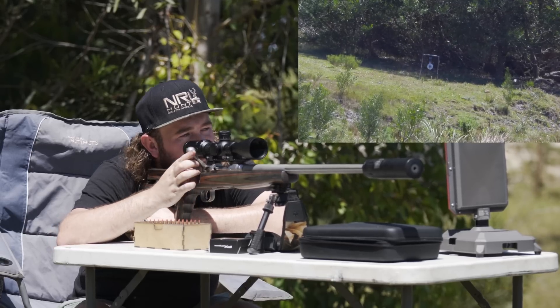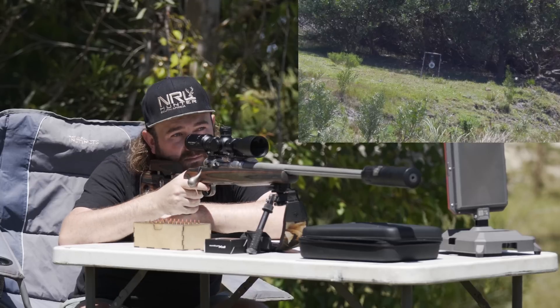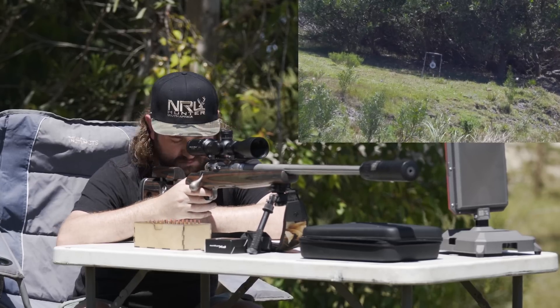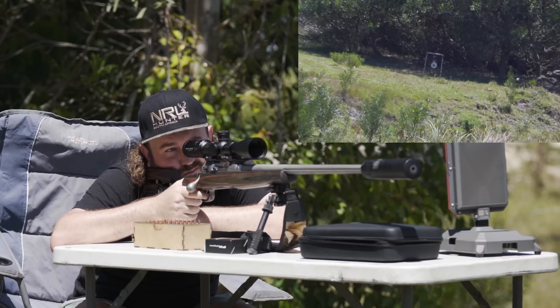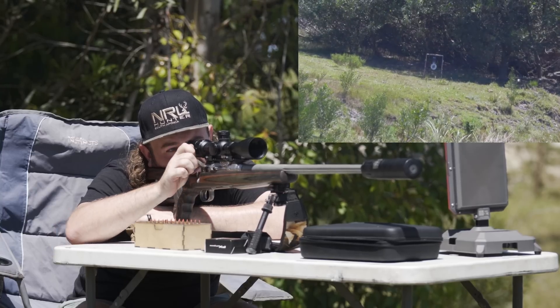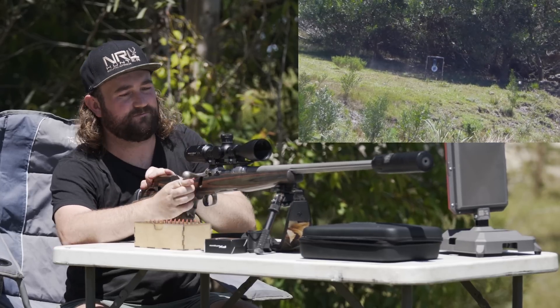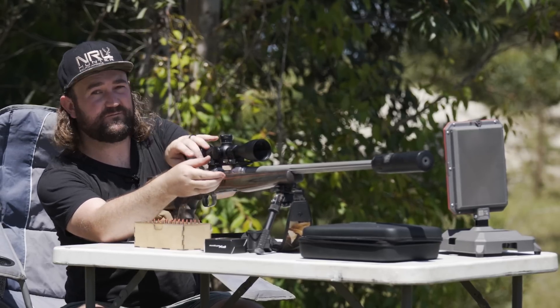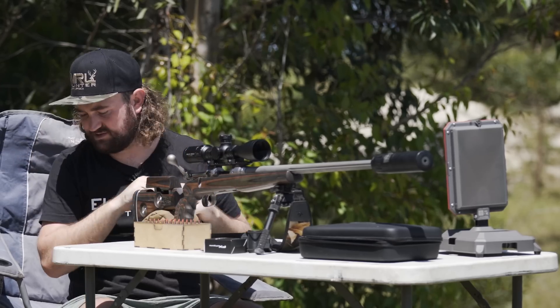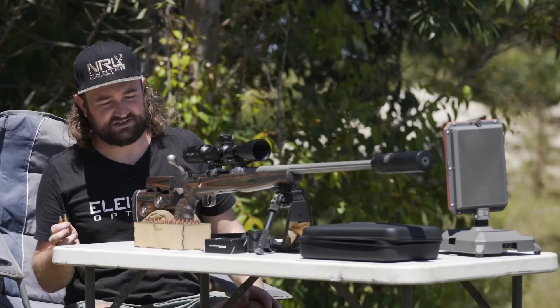Nailed it! 3,443 feet per second — picked it up nicely. A couple more shots give us 3,454. So we're about 3,440 to 3,450 average, and that's a really good speed. That's one awesome load.